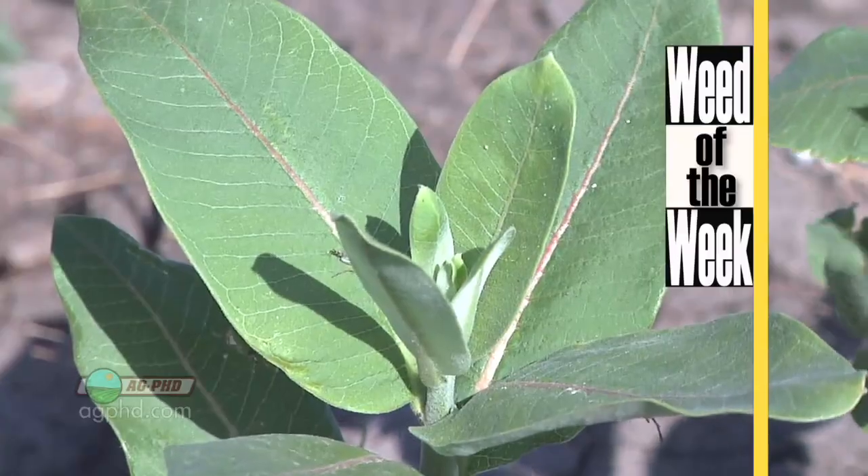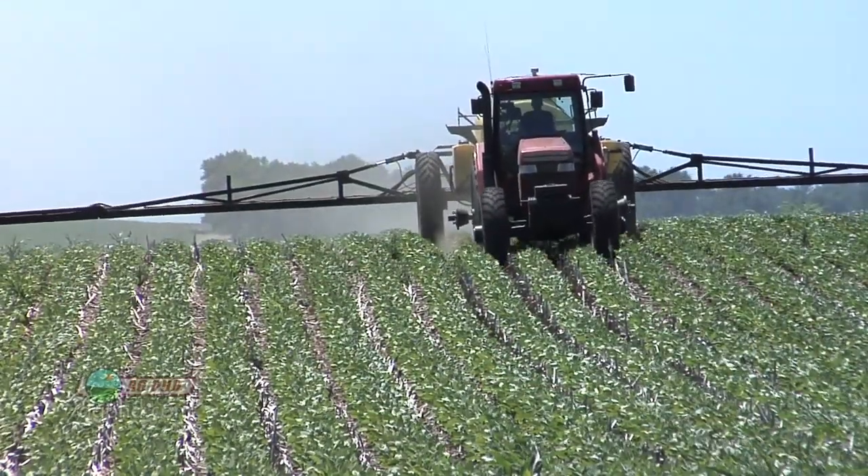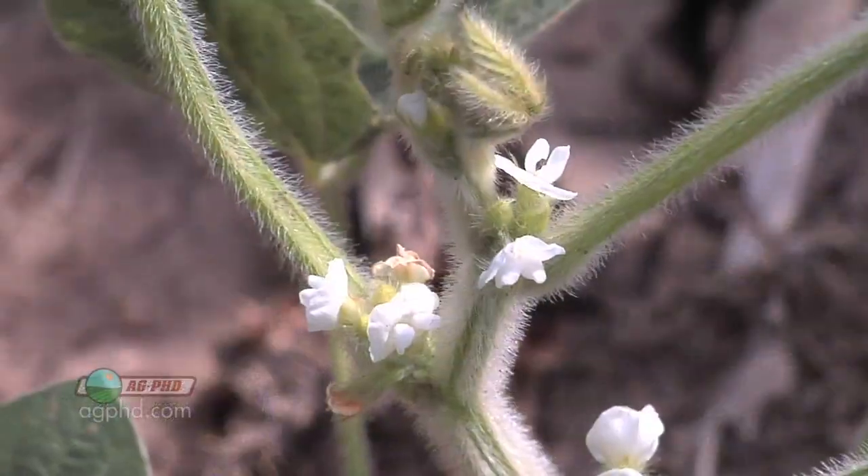Cobra may not be a bad option if you're also looking at weeds. If you've got Roundup-resistant weeds out there, Cobra could help in your weed control program and help with the white mold at the same time.